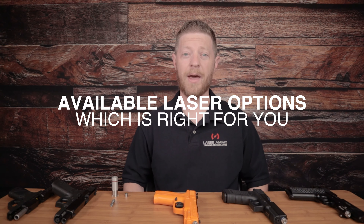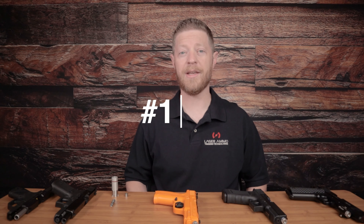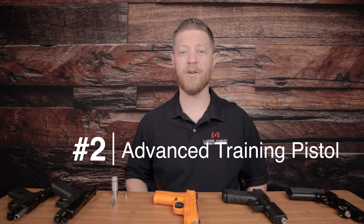Hi there, Luke with Laser Ammo, and today I'm going to cover our different laser training options to help you better choose what's right for your training needs. We have three types of laser training options for you: our Sure Strike Dry Fire Laser Cartridge, our Advanced Training Laser Pistol, and our Recoil Enabled Laser Trainers.